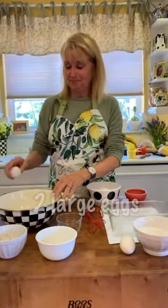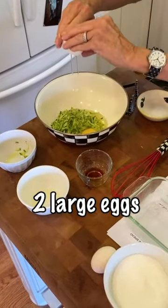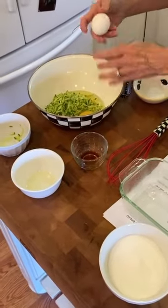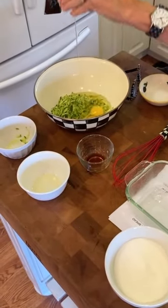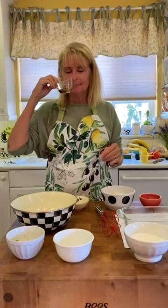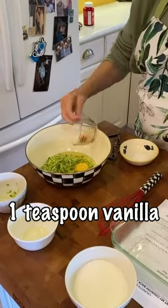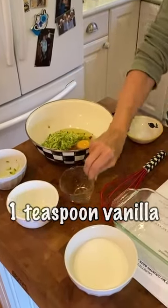Now add one egg. And then vanilla extract — do you remember when you were a kid, your mom cooking with this, and you'd want to taste it but then it's really gross? Okay, that's all together.